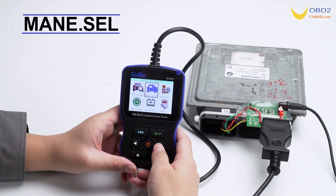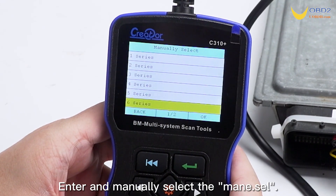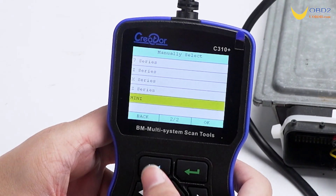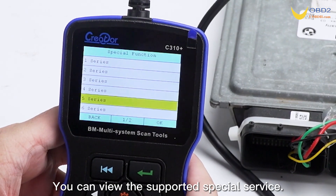Manually select the diagnostic menu. Enter and manually select the main dot cell. Click Service. Click to select model — you can view the supported special service.